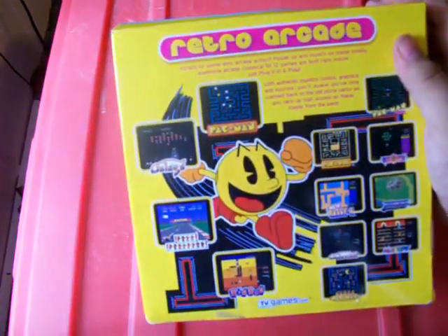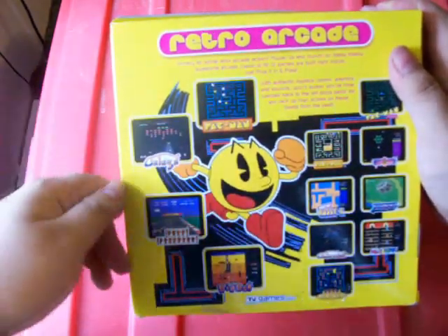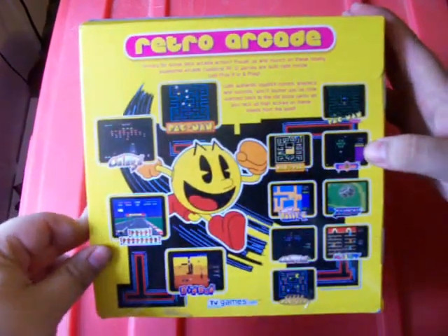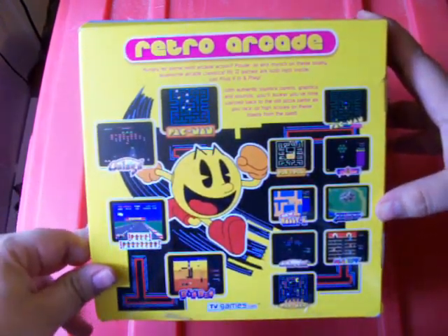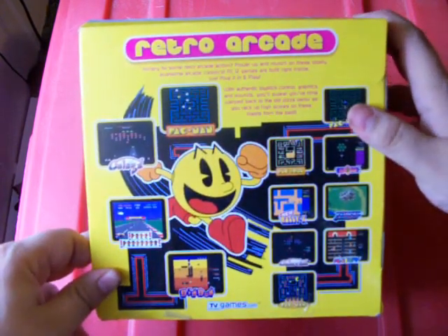A couple of games on it that I recognize and like are Pole Position, some various Pac-Mans. We've got Galaxian, Galaga — although I've probably got those two backwards. They have Rally X, which I'm not really all that worried about. Dig Dug, which is always a fun game. Some others that I haven't really played all that much of should be interesting.